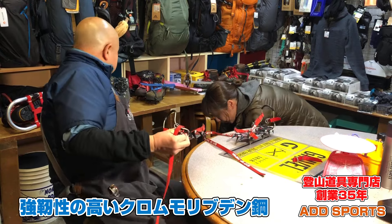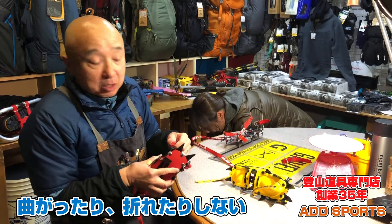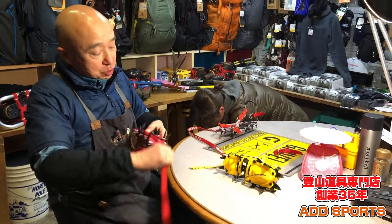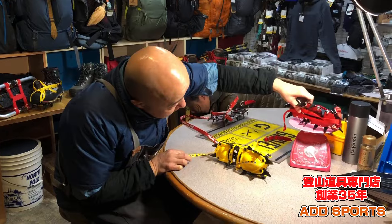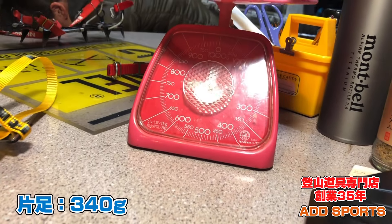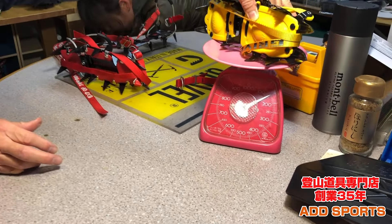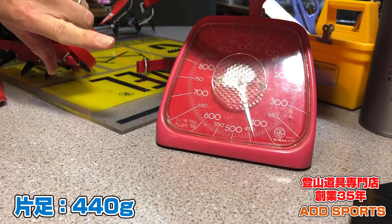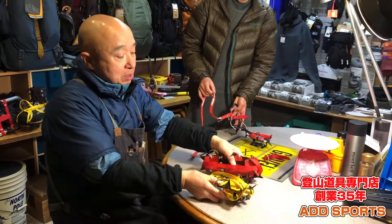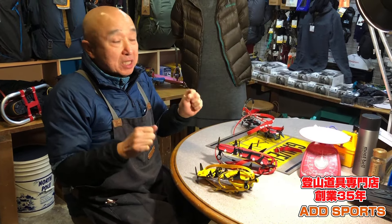このアイゼンは刃がクロモリ鋼なのでとても強い材質です。グリベルなど有名メーカーと一緒でクロモリを使っているので、曲がることも折れることもほぼありません。軽さがこのアイゼンの最大の武器で、同じ12本爪で340グラム。グリベルの12本爪、刃の短い一般的なモデルで450グラム前後なので、ほぼ100グラムの差があります。